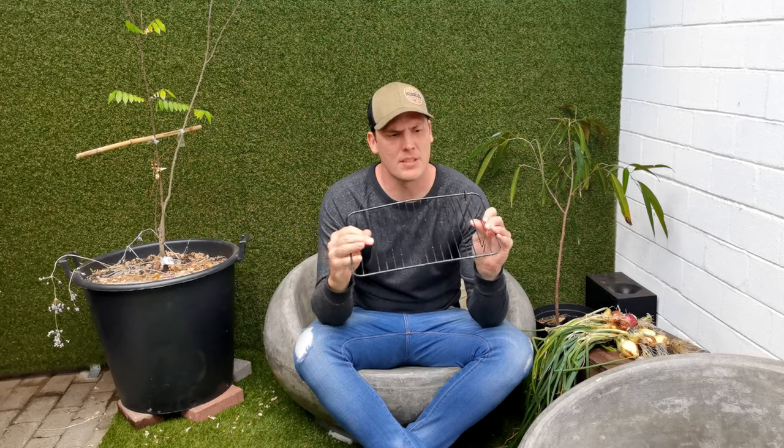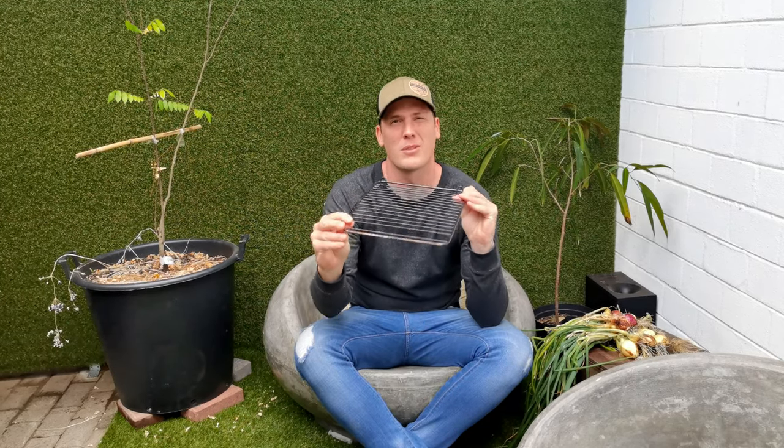Part of living more sustainably is trying to reuse as much as possible and not buying in whenever you can. This is the perfect example — it's a baking grid, and mine snapped yesterday. You can see these little feet have come off so we can't really use it anymore. However, it provides the perfect opportunity to make a little hanging rack to dry onions, garlic, or any bulbs that need to dry out. I'm going to show you how you can do that, and if yours ever fails, you've just found another way to repurpose it.